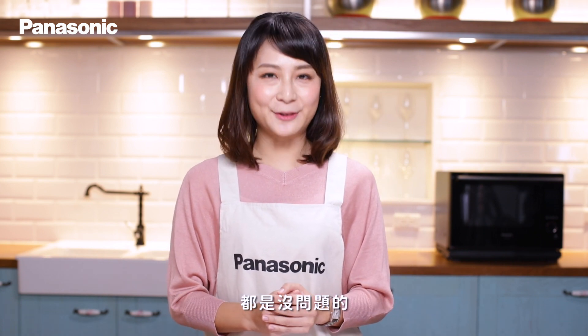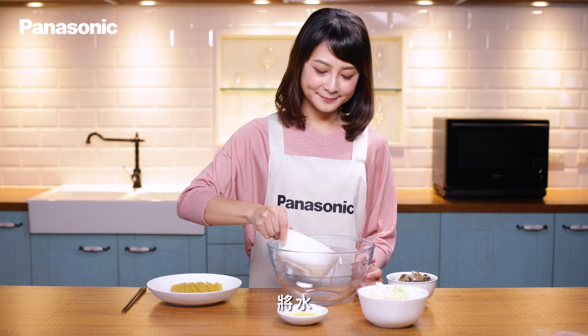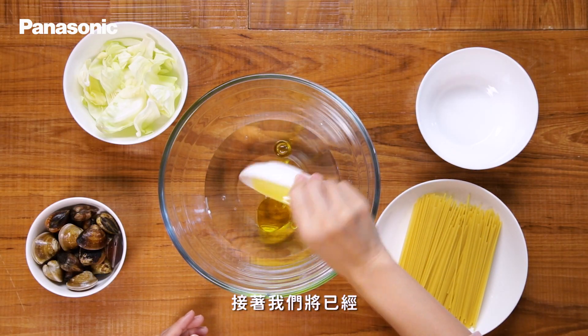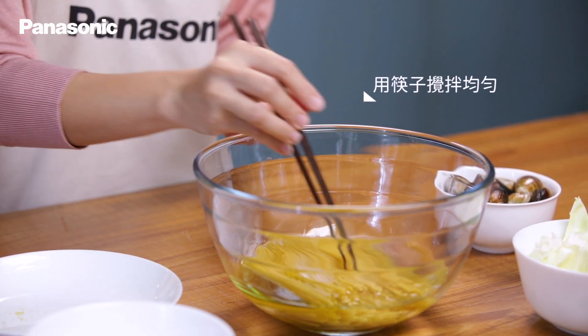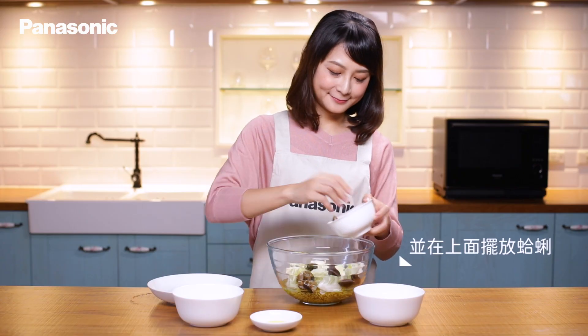依照個人口味加食譜食材稍作修改，都是沒問題的。首先，我們先準備一個直徑約25公分的耐熱玻璃碗，將水和橄欖油放入混合。接著，將已經折半的義大利麵放入碗中，使其均勻吸收水分。將切成一口大小的高麗菜放入，並在上面擺放蛤蜊。